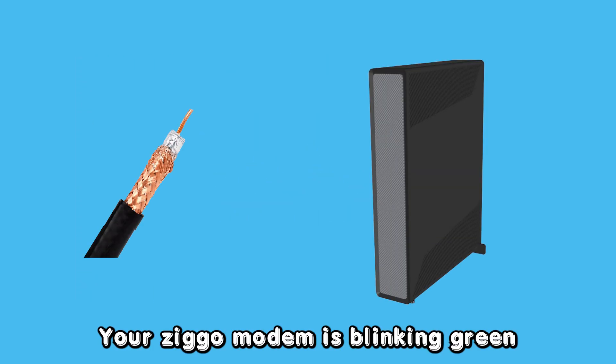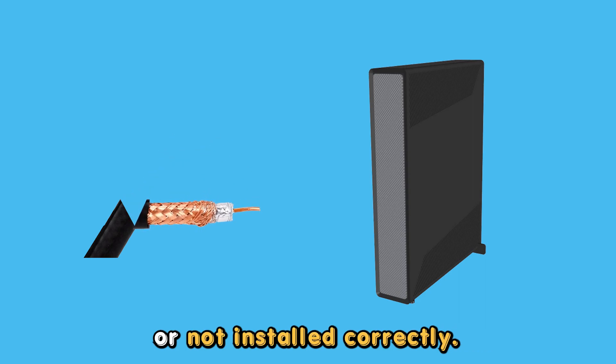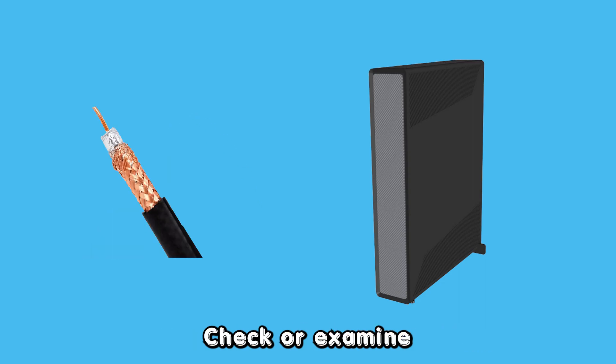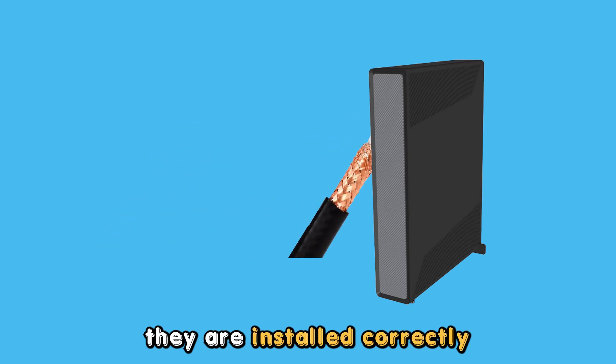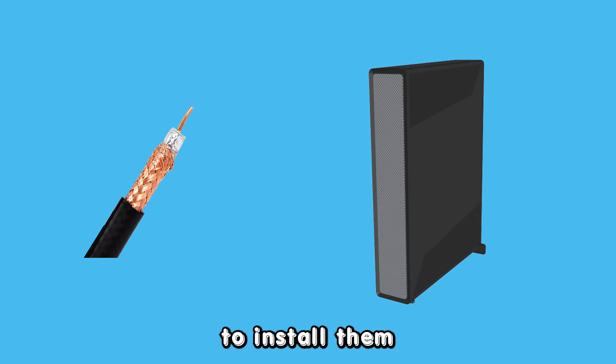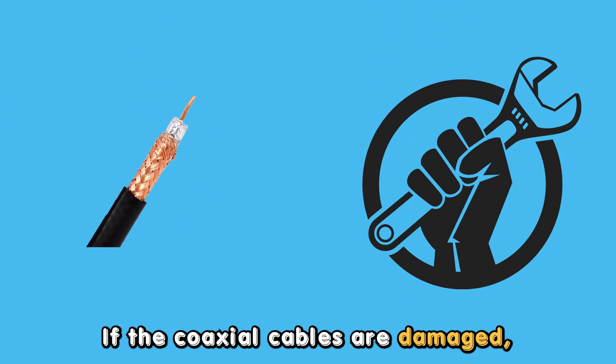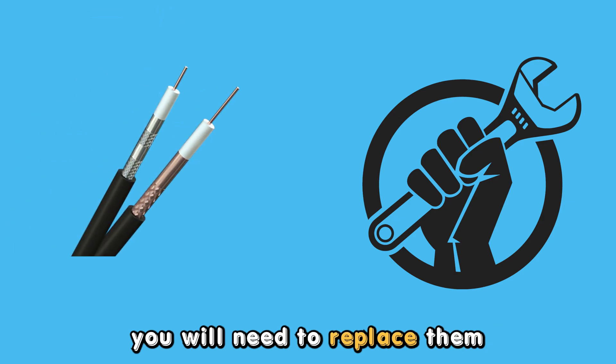Your Ziggo modem is blinking green because the coaxial cables are damaged or not installed correctly. Check or examine the coaxial cables and ensure they are installed correctly at their designated ports. If you do not know how to install them, call a technician to help you. If the coaxial cables are damaged, you will need to replace them to solve this issue.